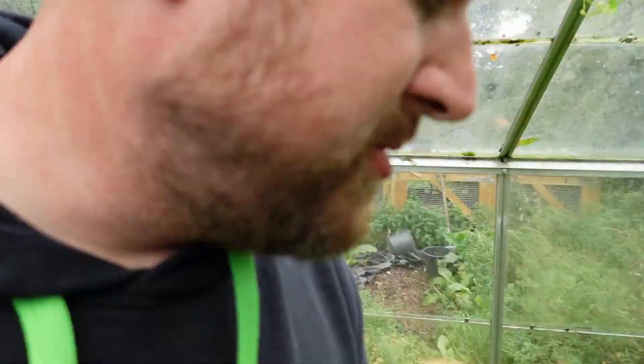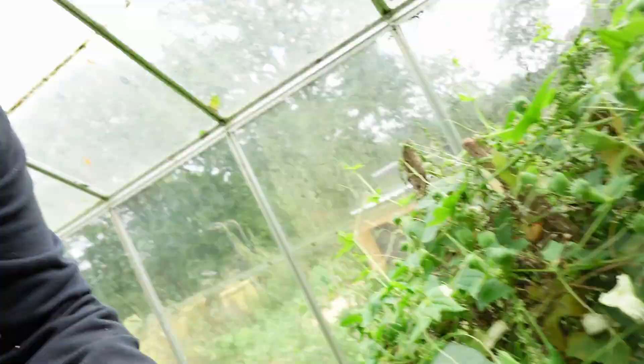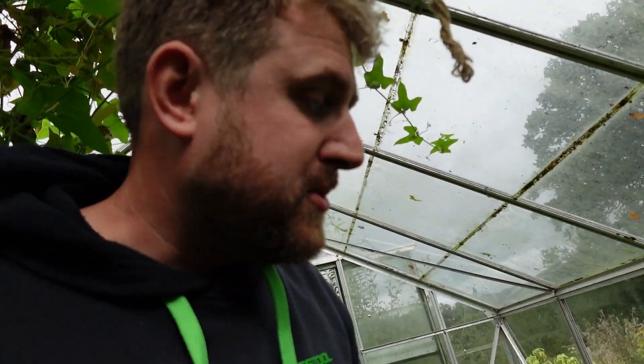Down here I've got some peppers that haven't done very well — they've just started to ripen. They're more for seed production, so they've been isolated from my chilli peppers. I'm hoping I can save some of those seeds.